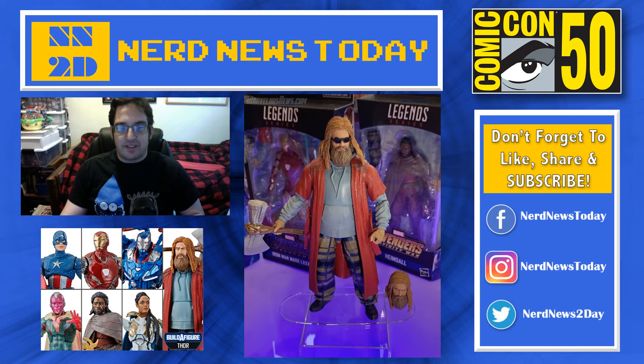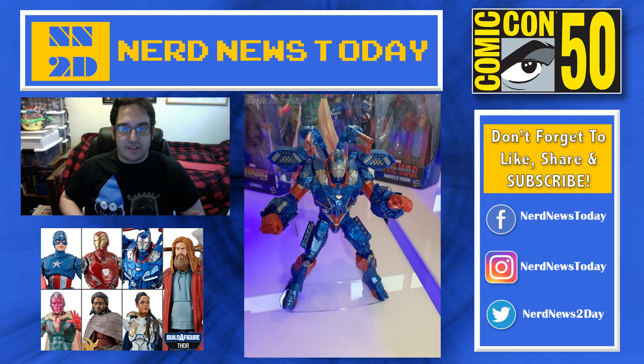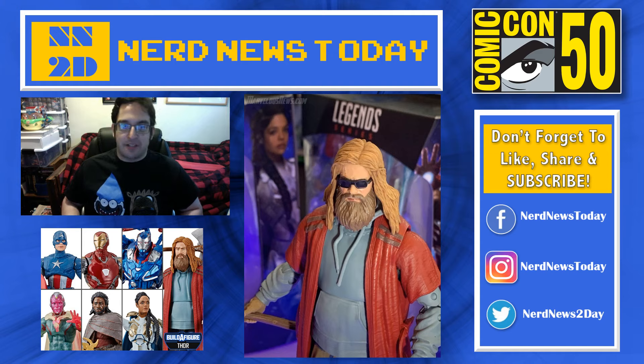That is our quick look at Marvel Legends Avengers Endgame Series 3. Thank you to MarvelousNews.com for these pictures — if you want to see a lot more photos, go to their website, check them out, and support them because they are actually at SDCC. I'm just a schlub at my house doing these streams in my little makeshift studio. Again, thank you guys for watching — appreciate the views. Make sure you are liking, sharing, and subscribing to this channel, because we're going to be doing a lot more videos throughout SDCC weekend. We've got plenty more news coming from SDCC 2019. Thank you, see you guys later.